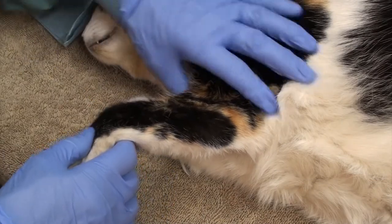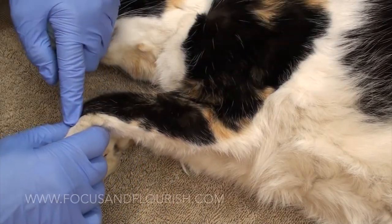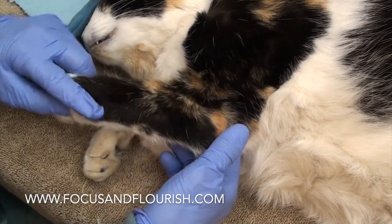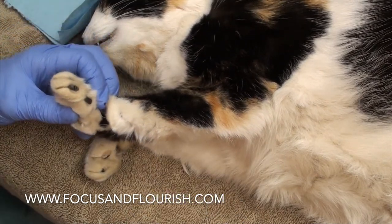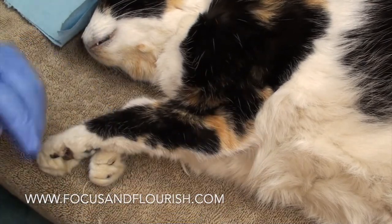With the elbow reduced, be sure to check the integrity of the collateral ligaments by placing the elbow and carpus at 90 degree angles. Turn the paw in to check the lateral collateral, and rotate it out to check the medial collateral. This is excessive outward rotation, so we have a damaged medial collateral.